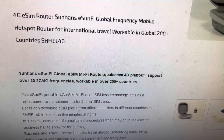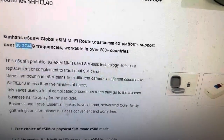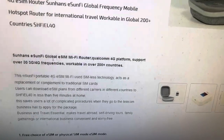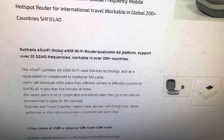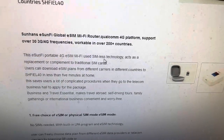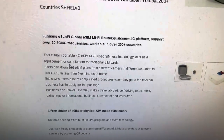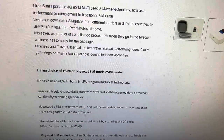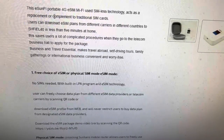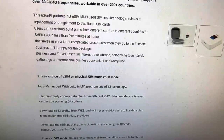It supports global 200-plus countries and supports 3G and 4G frequencies. A 5G model may be launched and available later this year. This 4G eSIM Wi-Fi device uses seamless, no-SIM-card technology, acting as a replacement to traditional SIM cards. Users can directly download eSIM plans from different carriers in different countries in less than several minutes at home.